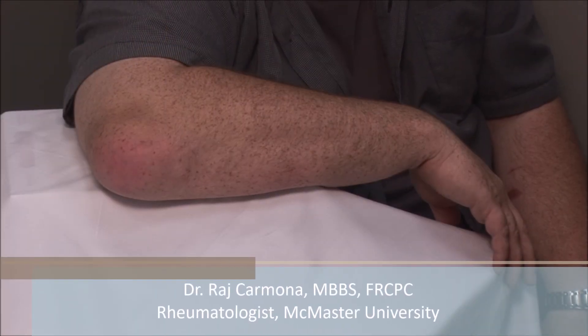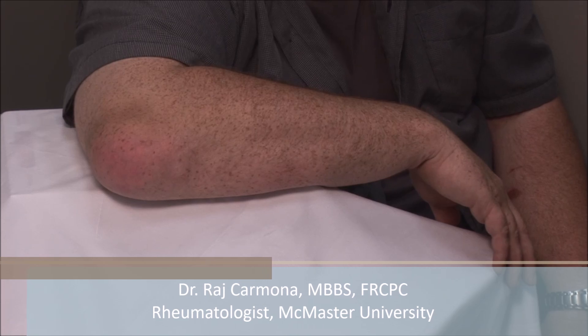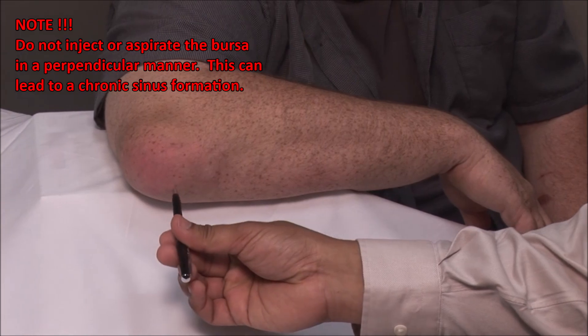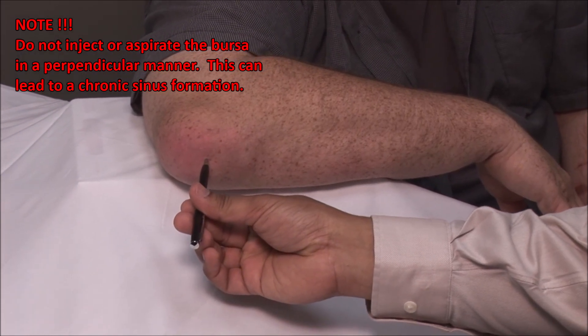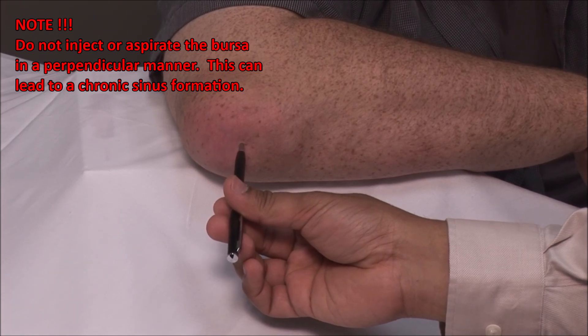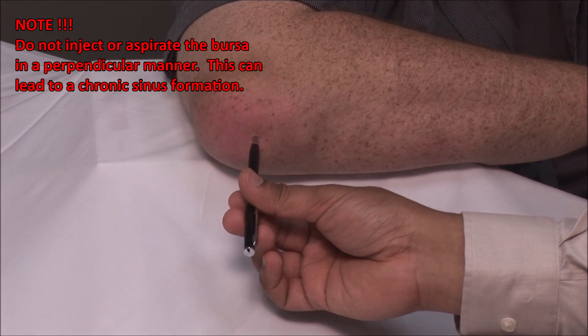This patient has gout with an inflamed olecranon bursa containing tophi and free fluid. Injection of the bursa should never be done in a perpendicular fashion. This can lead to recurrent drainage each time the patient flexes the elbow, and can also act as an entry point for infection.